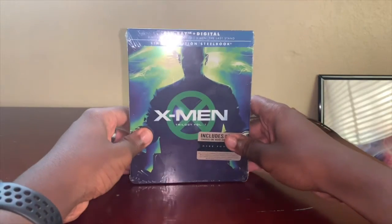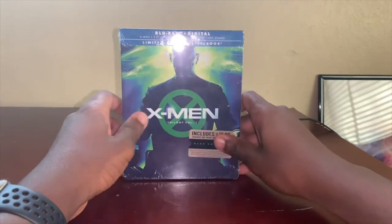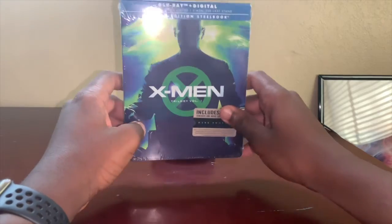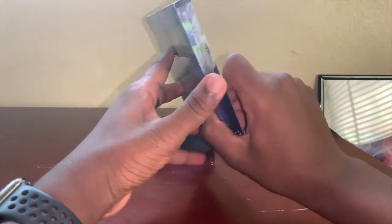It's so sad that Dark Phoenix did really bad. Let's get into this — you'd think this would cost at least 35 dollars because every other steelbook costs 35 dollars, but this one didn't even cost me 20 bucks. You can find it at your local Walmart, so let's just get right into the unboxing.